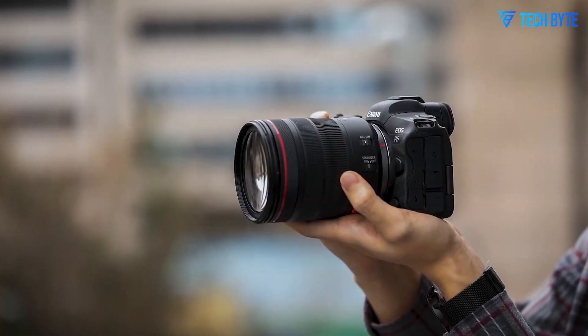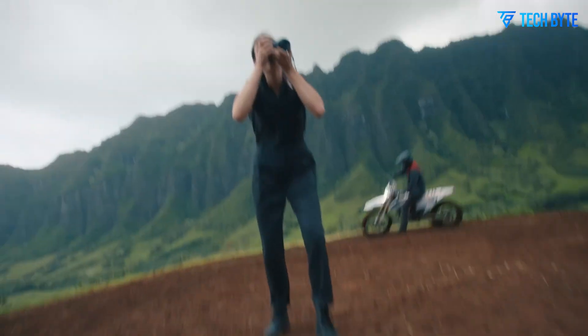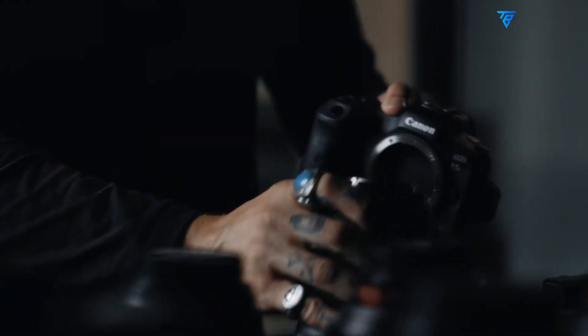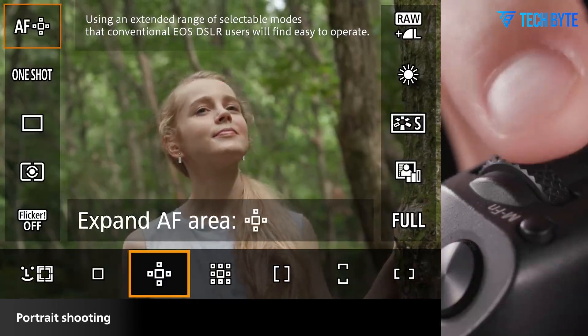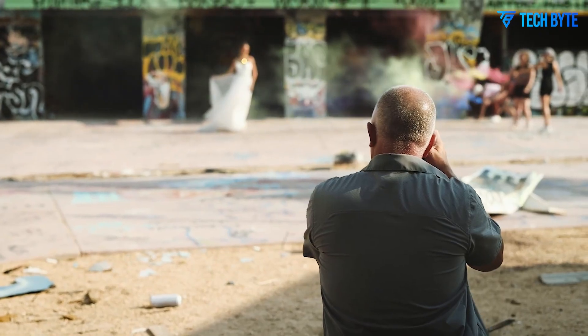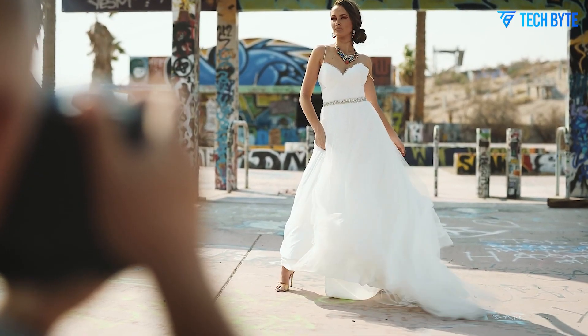Today, we're taking a deep dive into the Canon R7 Mark II, a feature-packed APS-C mirrorless camera that's engineered for speed, precision, and breathtaking image quality. Whether you're passionate about wildlife photography, high-speed sports, or everyday creative shooting, the Canon R7 II offers an impressive combination of capabilities that make it a serious contender in the APS-C segment. Stick around as we explore whether this powerhouse is the perfect fit for your photography needs.